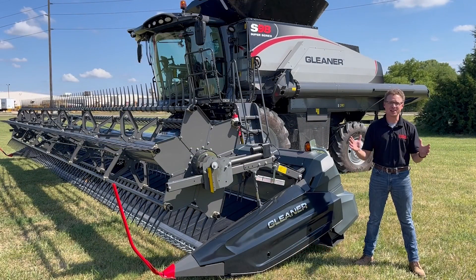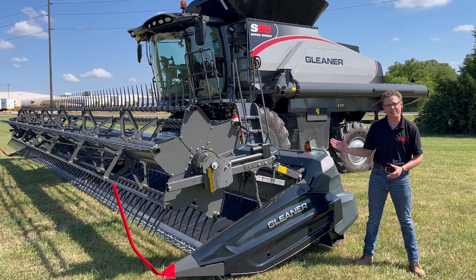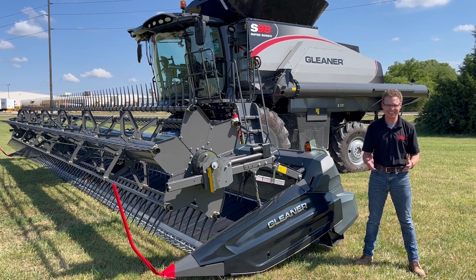The 9300 series of DynaFlex headers continues the tradition of harvest solutions from Gleaner. Thanks for taking the time to learn a little bit more about the header and understanding why it's got to be Gleaner.